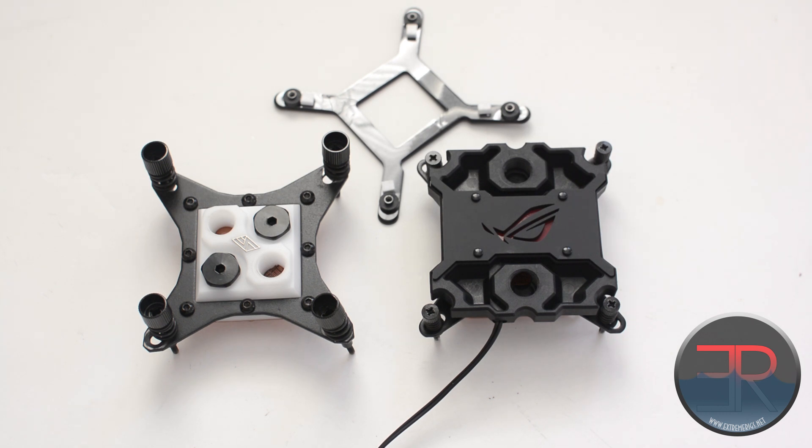The H220X is basically a small, compact, integrated kit that is still very expandable, so you can grow that kit into a kind of normal water cooling loop. It's a great idea and a great product from everything we've seen, and today we're just going to be looking at the CPU block itself.